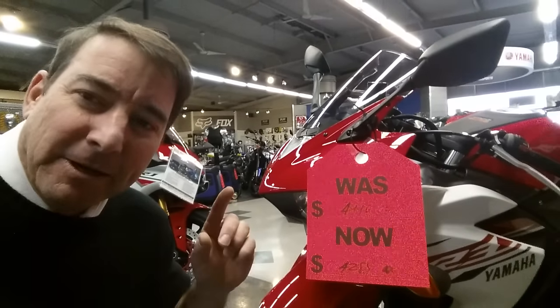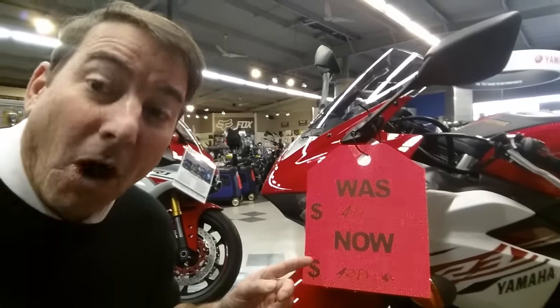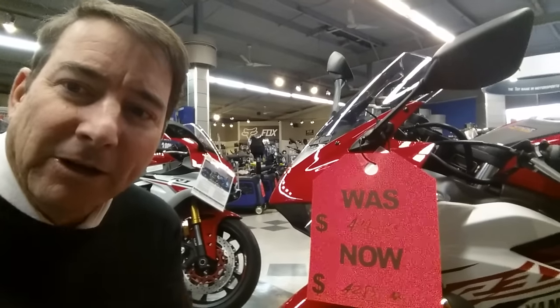For the price of a nice, clean, restored RD350 or 400, you can get one of these brand new R3 Yamahas. There's a couple things I would consider doing if I were to get one of these bikes.